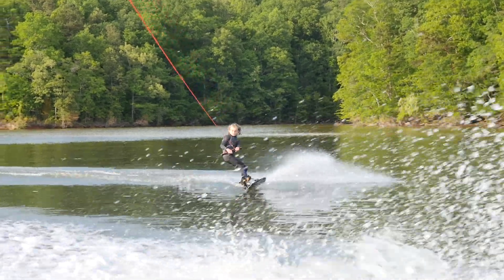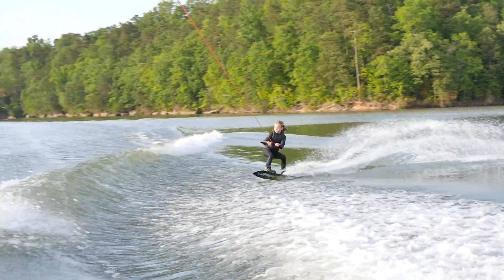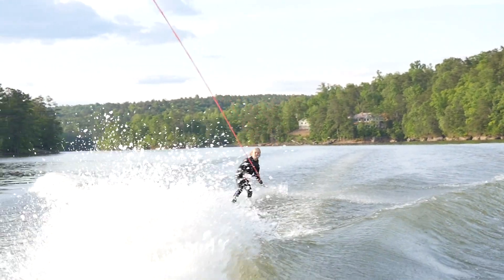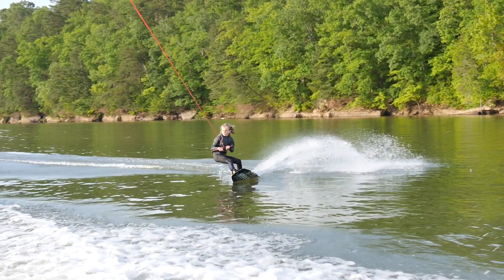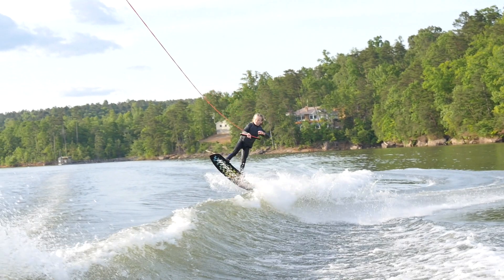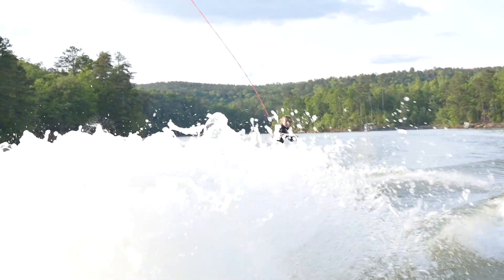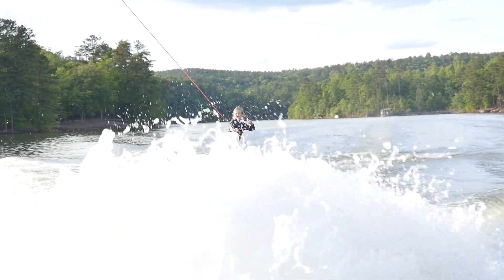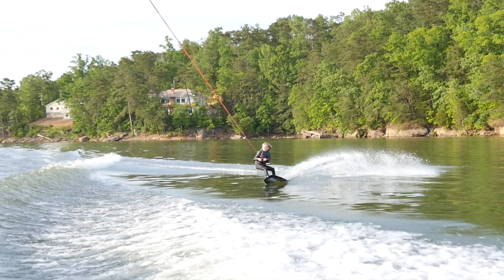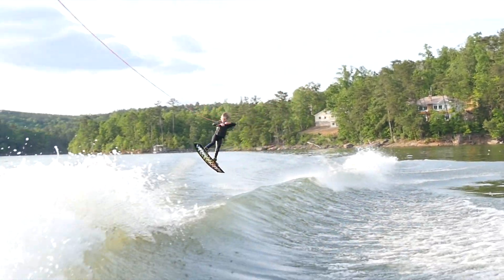As Cain is turning in, I'm slowly rolling back on the throttle. As he's landing, I'm accelerating back up to speed. On this attempt, I started rolling back on the throttle a little bit too early, so as you can see, the wake washed out on him. Make sure you wait until the rider turns in and then slowly roll back on the throttle, and it should have a nice clean wake by the time they get there. I would suggest working on one-wake jumps like this several times so that the rider and the driver can get their timing down pat.